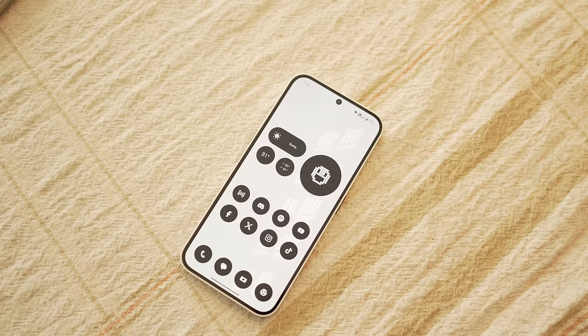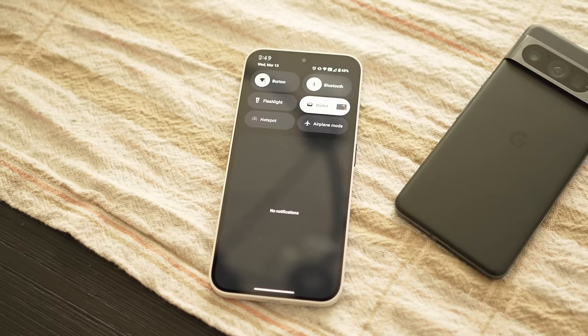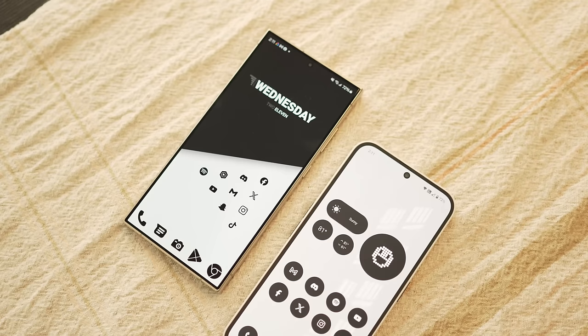Probably the two most important things to me in a smartphone are performance and software. I'm very happy to say that along with good performance, this phone also has one of my favorite softwares of any smartphone. It is fairly stock Android — you swipe down your notification panel and quick settings menu, and it looks pretty close to a Google Pixel, which is great. And there's no bloatware, which is also great.